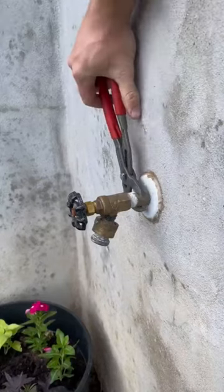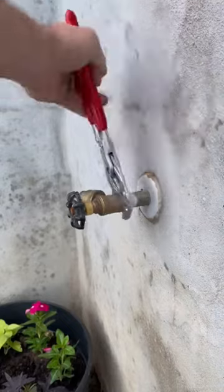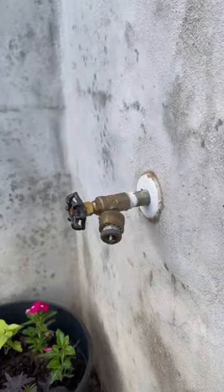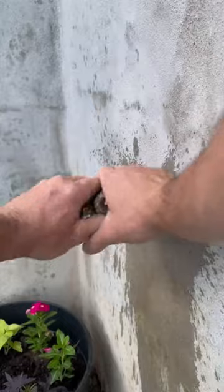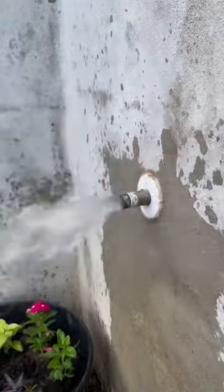In today's video we're going to be replacing this leaking hose bib live. The homeowner did not have their own shutoff valve and this city water meter curb stop was seized. Rather than waiting three to four hours for them to show up, since this was an exterior issue, I figured I might as well go ahead and just do it live.